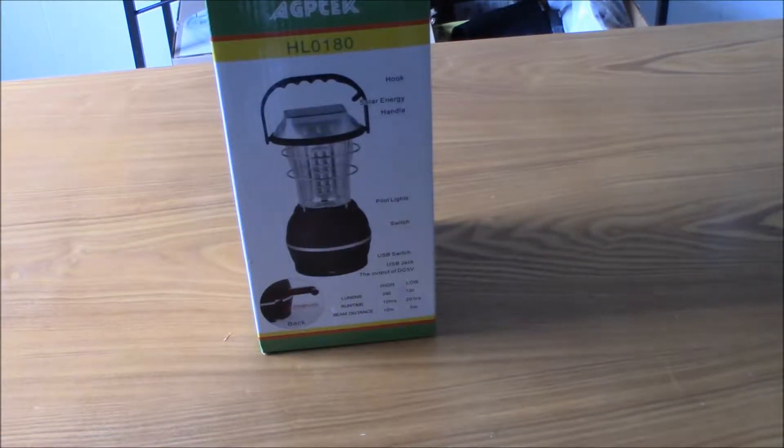Hello YouTube. Today I will be reviewing the AgTech hand cranked Dynamo solar rechargeable 36 LED lantern. At the making of this video it is $25.99 on Amazon.